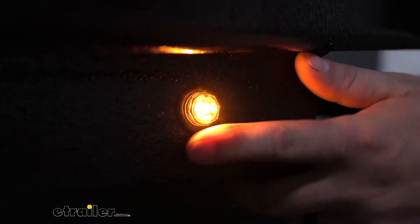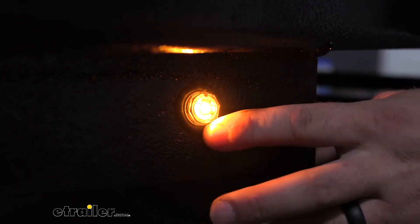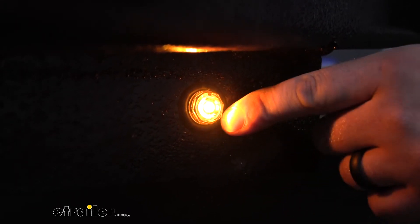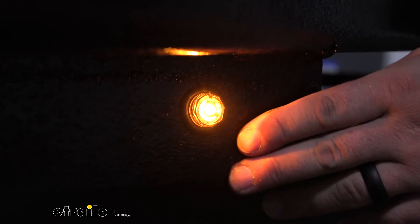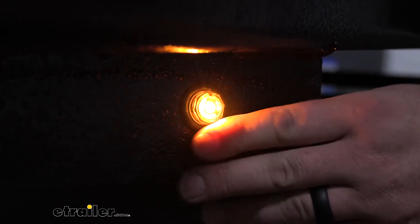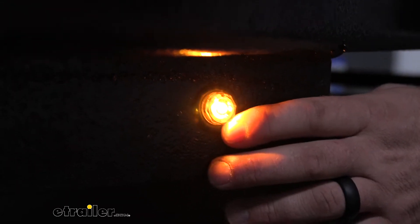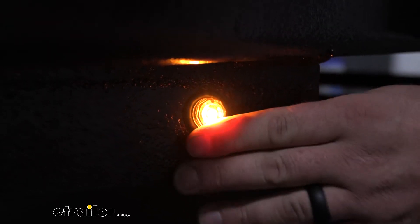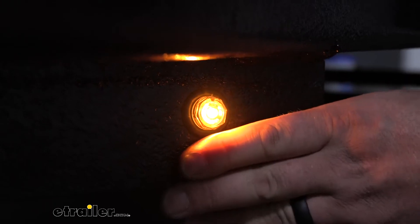What's really nice about this too is that the light is going to be really small in size, so we're going to have a ton of different options on where and how we mount it up to our trailer. And because it is small, you're not just limited to trailers. Some guys like to put these on their side-by-sides, their four-wheelers, their mud trucks, and so on. So we really do have a lot of versatility with this setup.